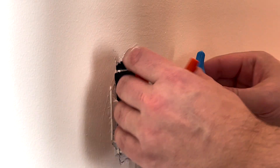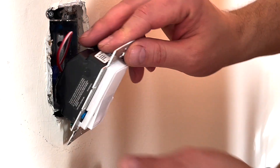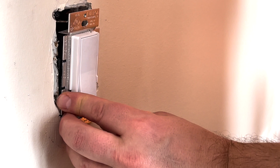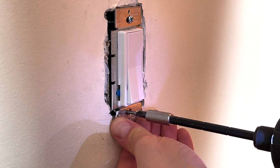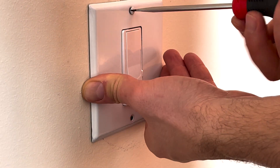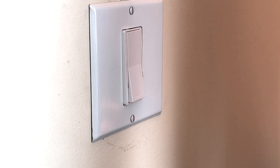That's pretty much it. Now all we need to do is put the cables back in the box. With all the wires inside, we simply push the new switch into the box and secure it with two screws. Now we're ready to put the cover plate on. First switch is complete. Let's move on to the second one.